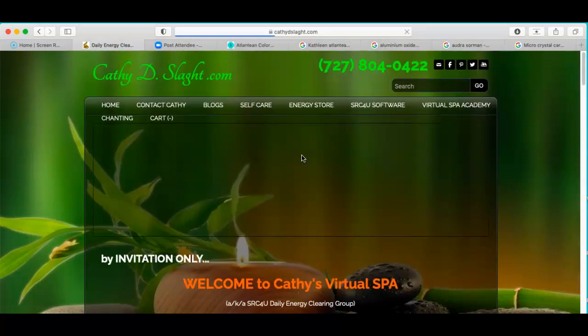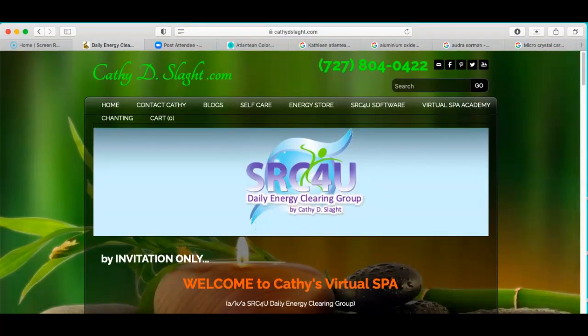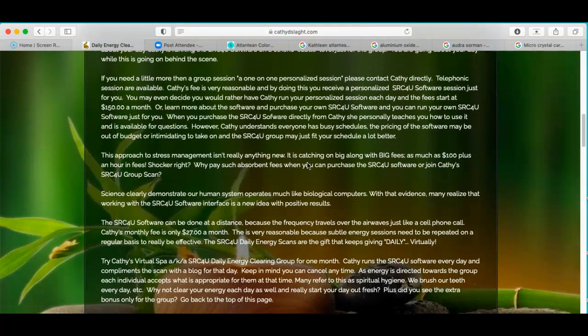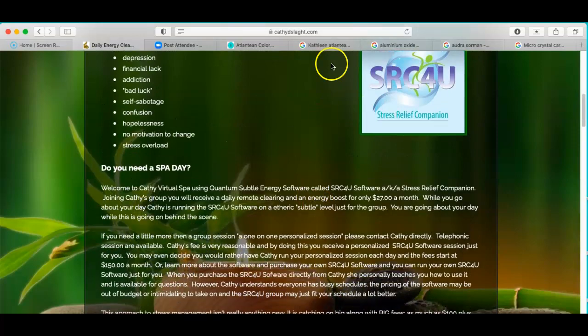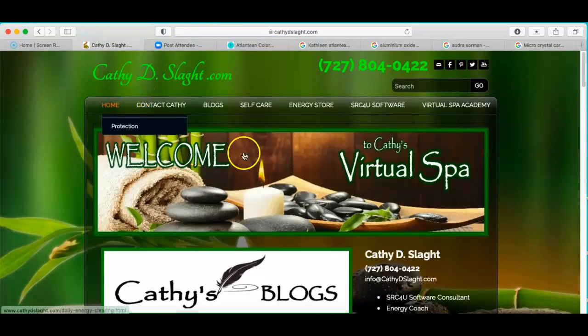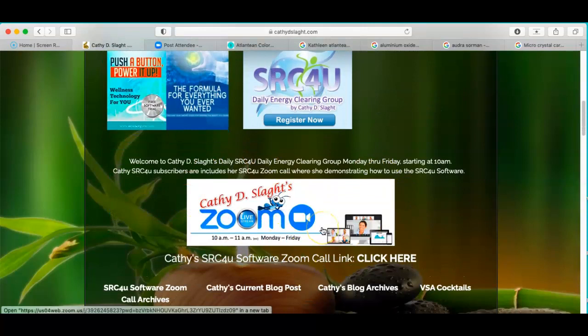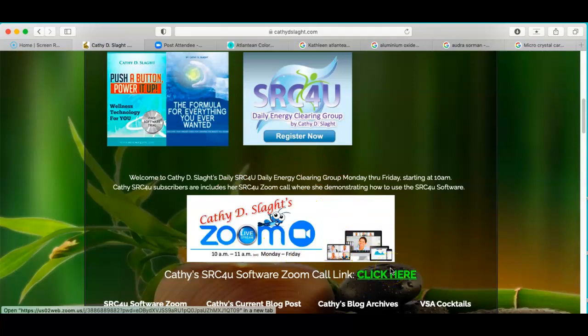If you'd like to be part of her client group, you can click here. It says by invitation only, so if you have questions, please feel free to call — her number's at the top. All the information to join the energy group is here, plus the disclaimer — just hit submit and you're good to go. The payment button is right here and it's a monthly subscription. Here's the Zoom button for Monday through Friday, 10 o'clock, unless there are holidays. Thank you very much for your time. We look forward to seeing you again — take care and be well.